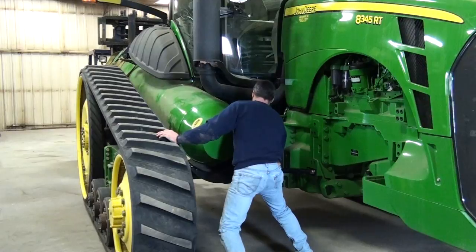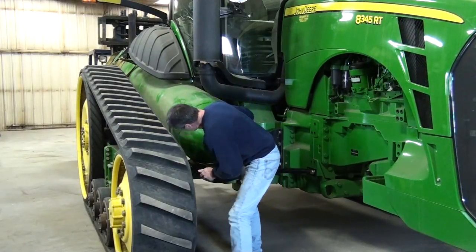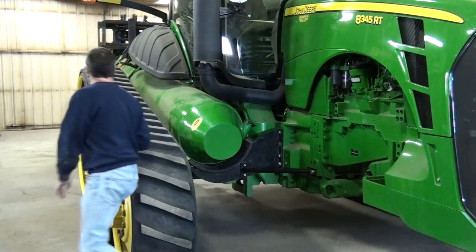Are we sitting in that front saddle? Yeah, we're right by the saw. Now we're going to take the forklift away.